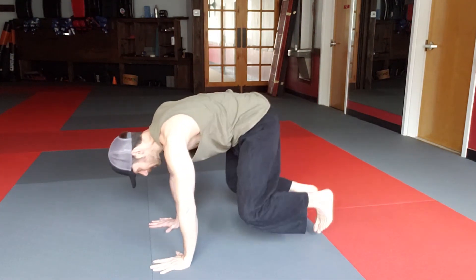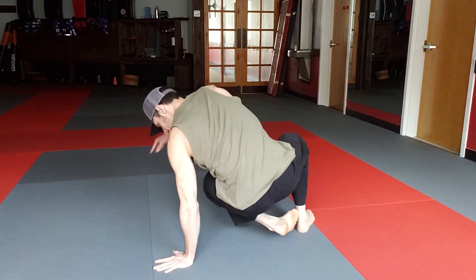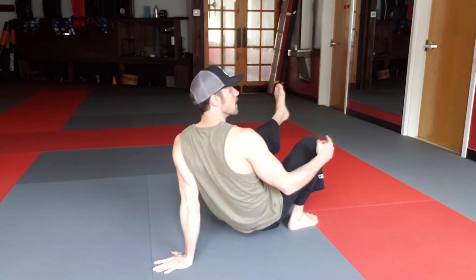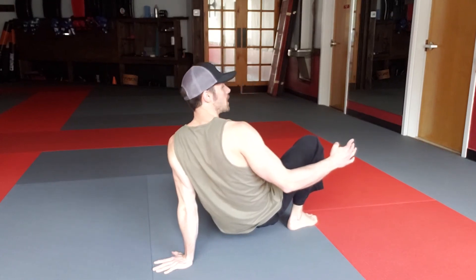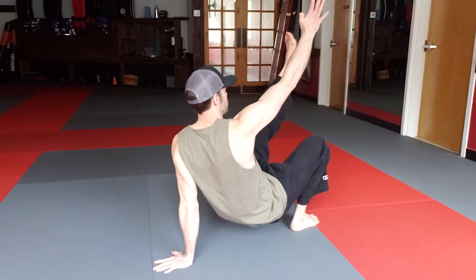Do that a couple times, and then I bring it through, back to the floating tabletop, and of course I'm going to do the other side. So I sit through, I put that heel down, make sure the knee is right over the foot, and I hold this position, I can pulse, and I can add a cross-body opener.